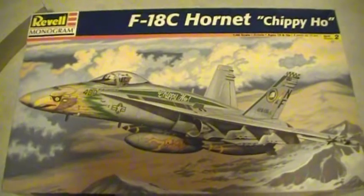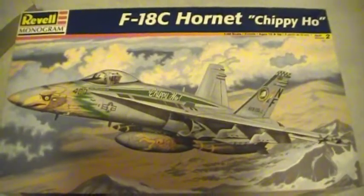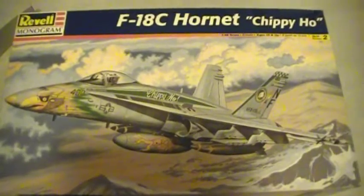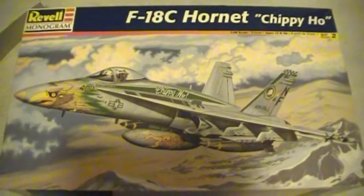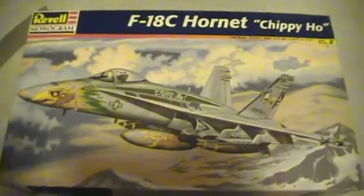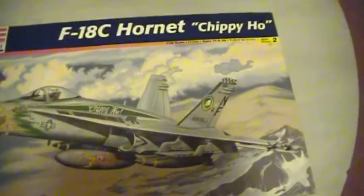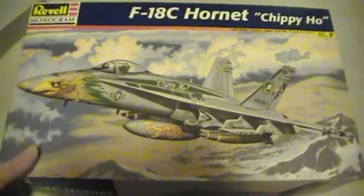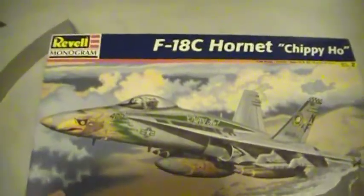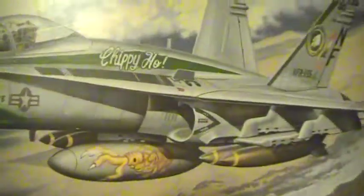Hey everybody, it's Richie again, just posting a quick video on what I'm planning to build for Fast Freddy 747 and Classic Plastic 101's F-18 build. I'm planning on building this F-18C Hornet Chippy Ho. This kit was made in 1998 by Revell Monogram, and you can see it has a lot of nice details on it.